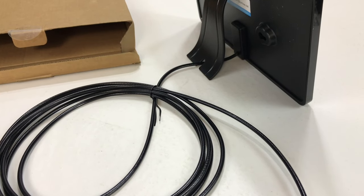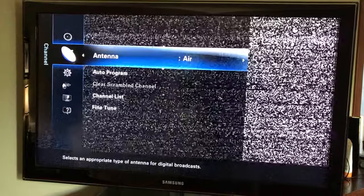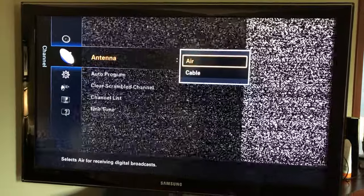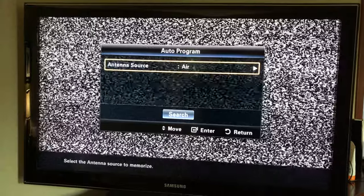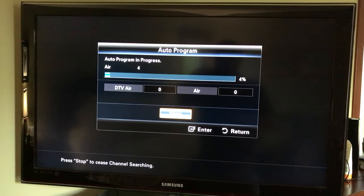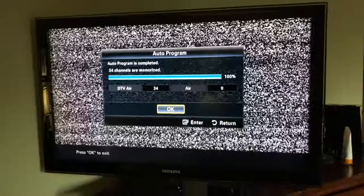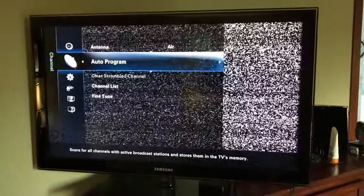I'm going to get everything wired up and see if we can get some more channels. As you might be able to see, I'm clearly not getting some of the major channels here in Chicago. I've plugged in the antenna and I'm going to go over here to auto program and see what it picks up. Just got done auto programming — it says 34 channels are memorized, which is a whole heck of a lot more than I had before.